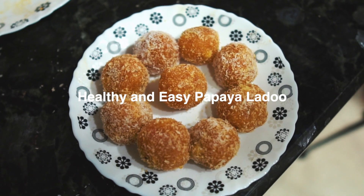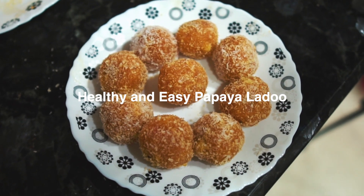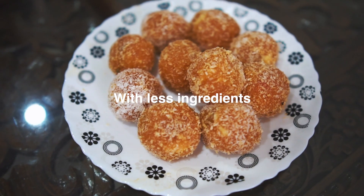Welcome to KK's Kitchen. I will show you how easy and easy ingredients you can do.